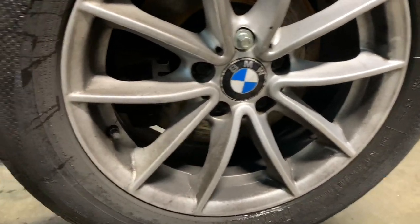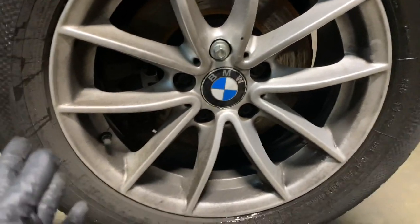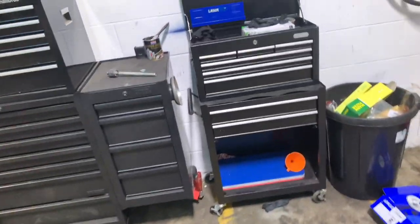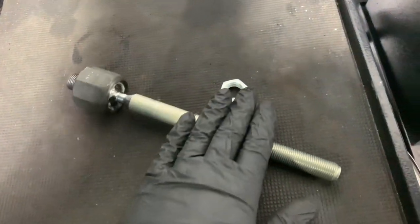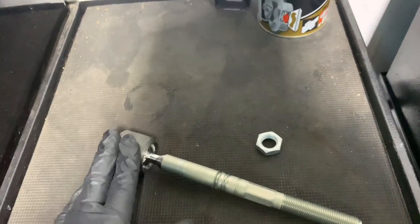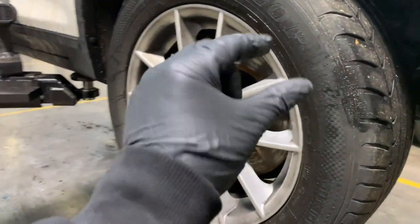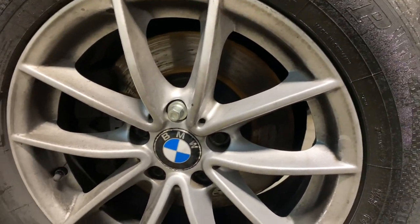What you just saw was a bit of play in the steering. We had someone shake the wheel and we thought it was the track rod ends, but after further inspection it's the inner tie rod. The track rod end screws onto the hub and attaches to the steering rack. Normally on these X3s it can be the inner nylon nut, so we're going to start by stripping it down.